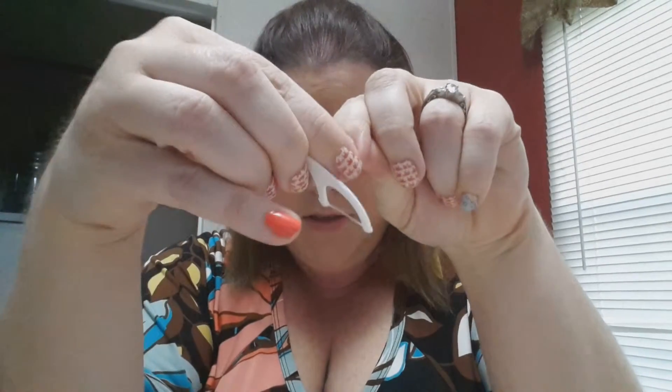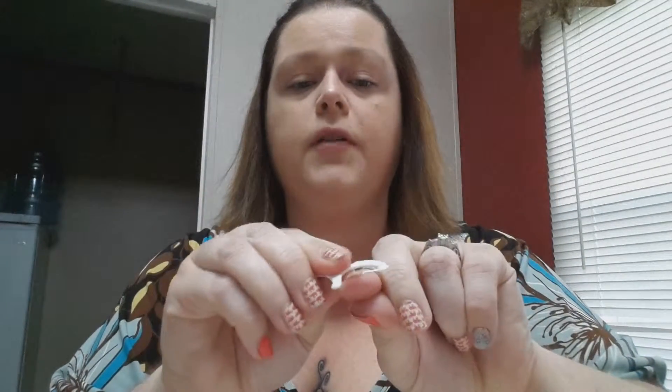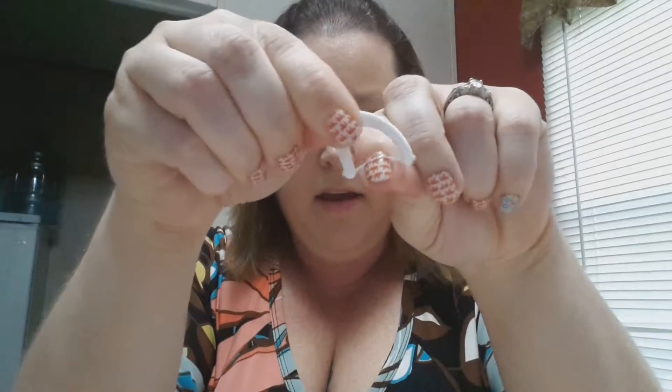Then you take your flosser and we're just going to dip it right in there and get it good and wet. And you'll take your nail wrap and put your thumb and just break the seal there. Take your thumb and break the seal. And then take your flosser, put it right where you broke the seal and just rock it back and forth.